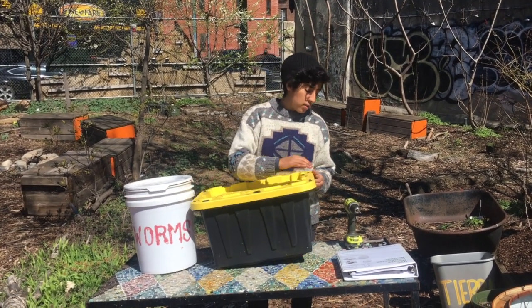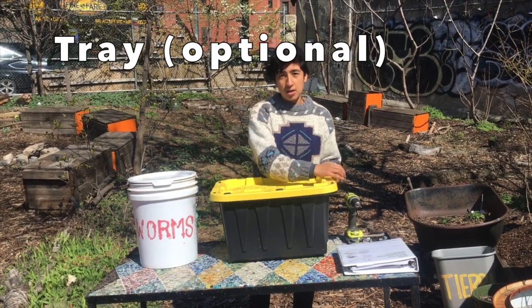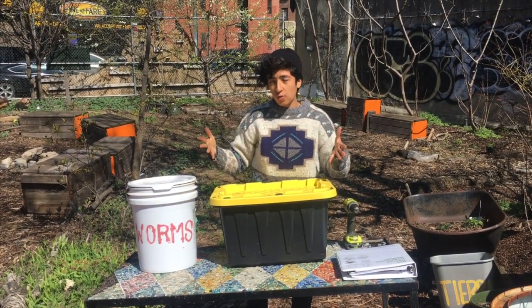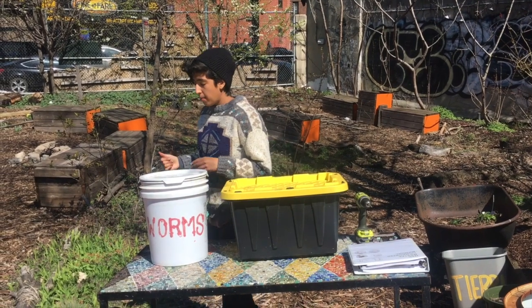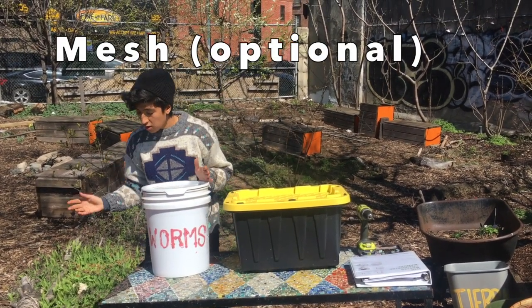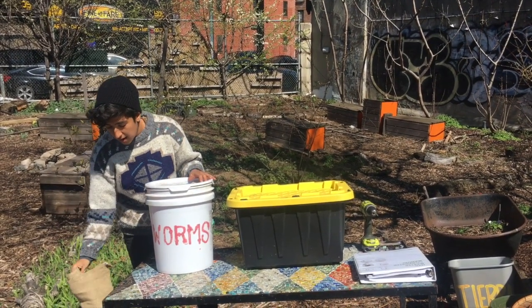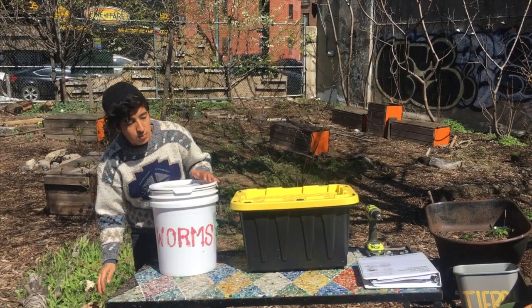You'll need a drill with a one-fourth inch bit. Optionally, some people use a tray and drill holes in the bottom because liquid starts to accumulate and you want it to drain out. You can also get screen or wire mesh from a hardware store, or today we're practicing with burlap bags we have on site as a screen to keep out smaller pests.